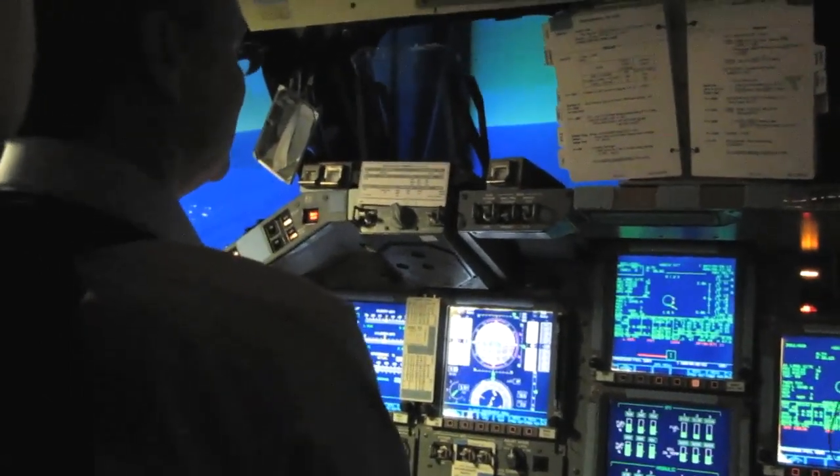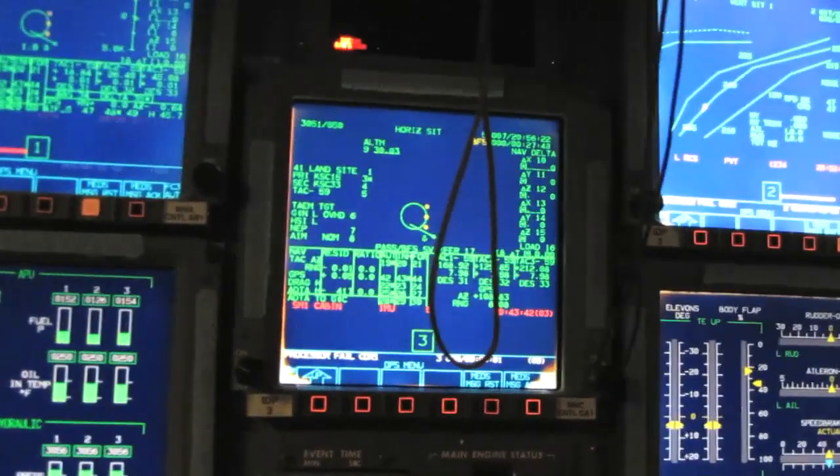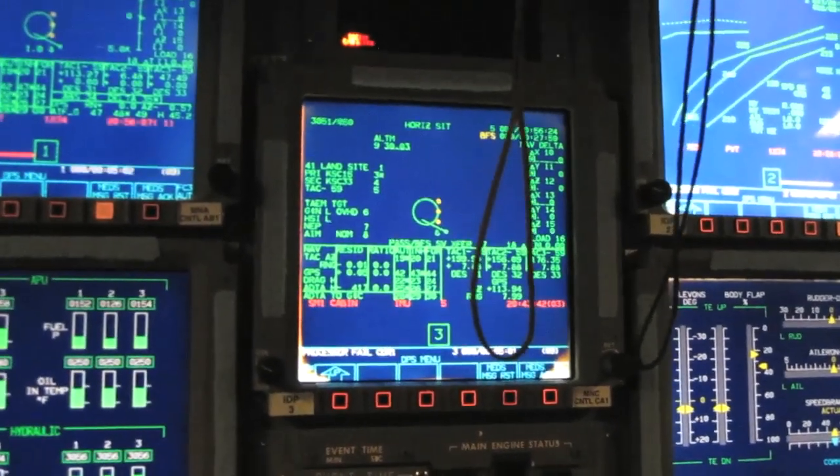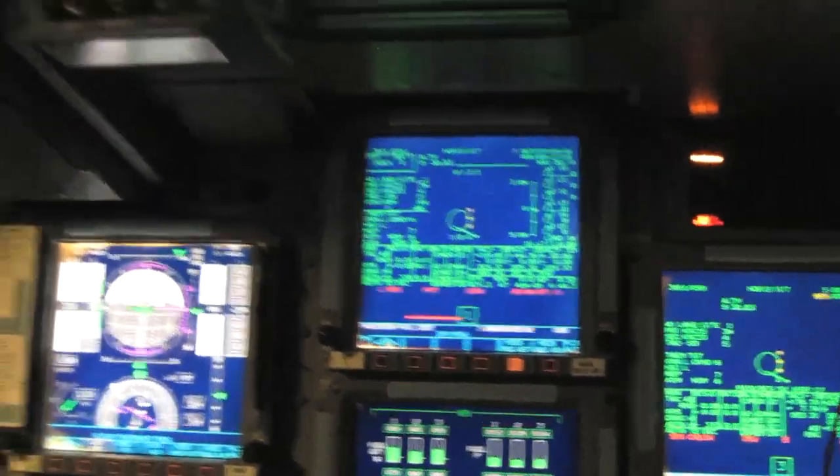What you're seeing in the heads up display is the box with wings and a tail — that's your point, that's you. Inside the box, Otto is flying it, and there's a diamond which is where guidance needs us to fly. Basically, you want to keep the diamond in the box.